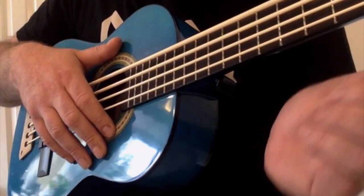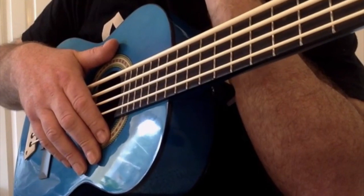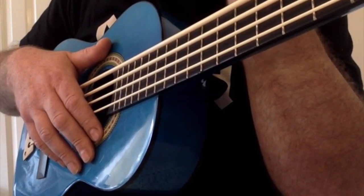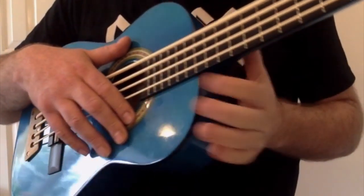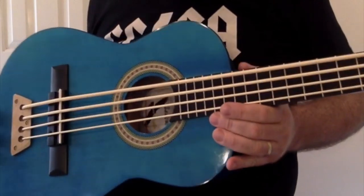He actually started by doing this because he thought the prices of Kali U basses were ludicrous — I agree, I think they're very expensive for what they are, and very difficult to get hold of at times with dreadful supply lines. Admittedly, you're not going to pick one of these off the shelf because Darren needs to build it for you. But let's just have a look at what he's done.